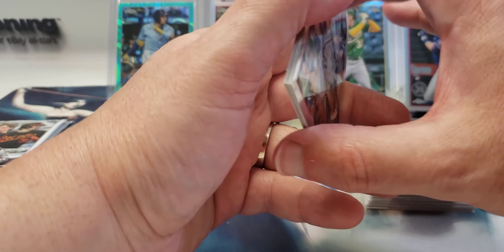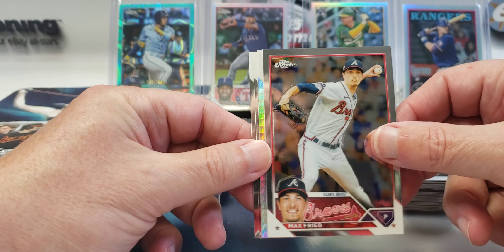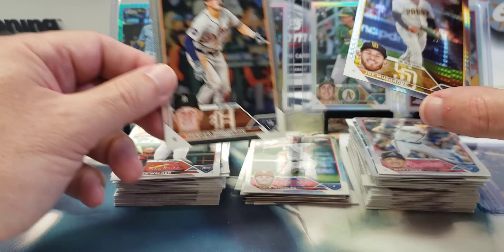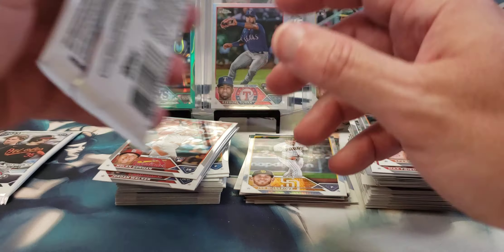Looking more and more like the one I put aside way back is probably the auto. Max Fried. Here's a prismatic Joe Musgrove, Spencer Torkelson, and a Nolan Gorman rookie.